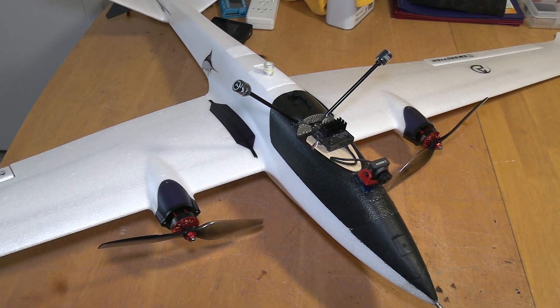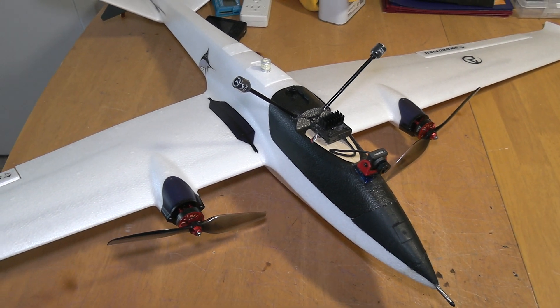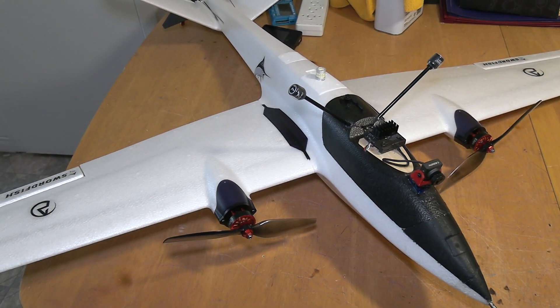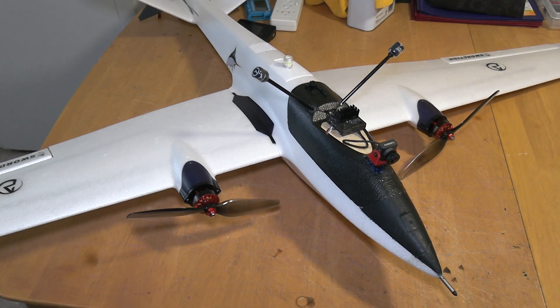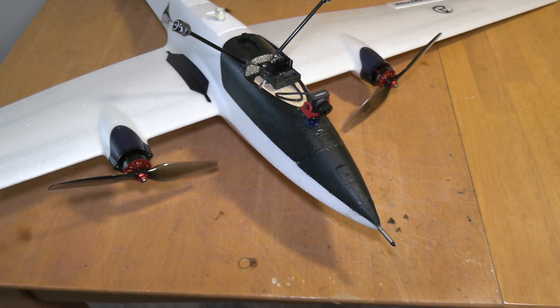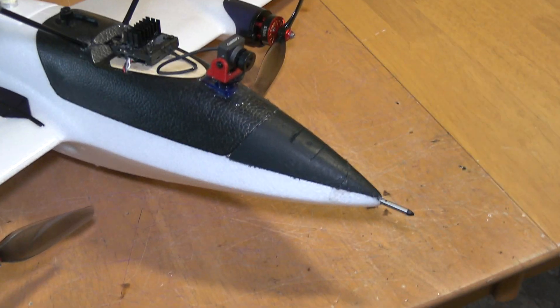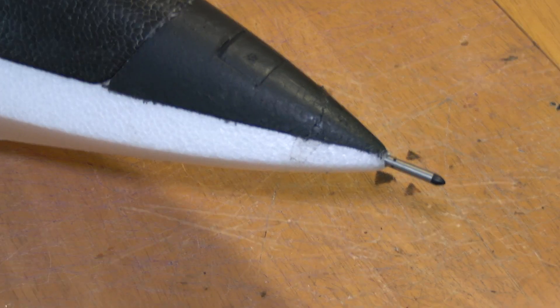Hey everyone, I'm back to my swordfish build. The LEDs were done a couple nights ago, and now I've added a pitot tube — an airspeed sensor. I've never put one on one of my planes before, it's my first one. The installation was really simple.